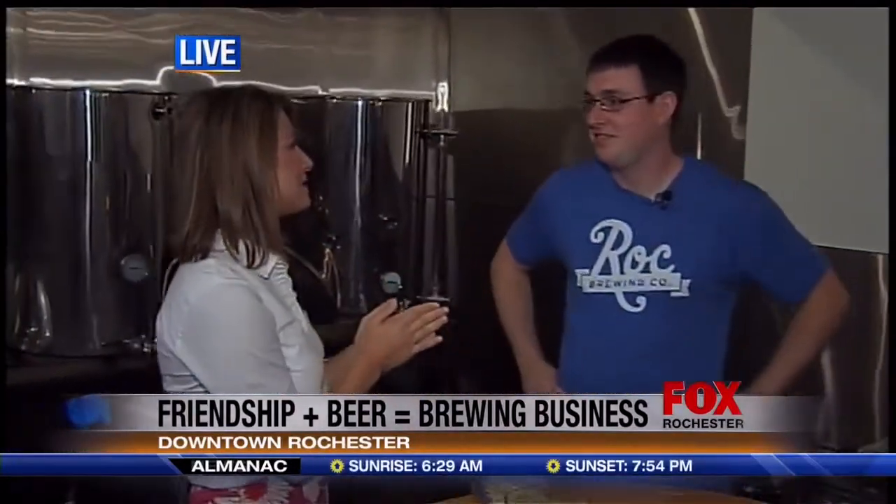I'm here with Chris Finnelli. How are you? You started brewing beer at home — how do you even know how to do something like that?